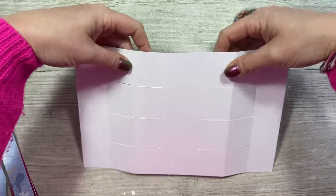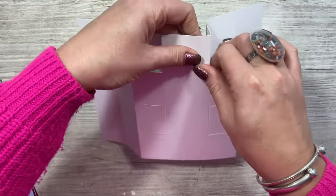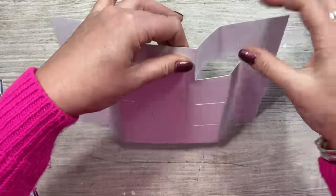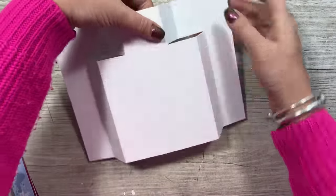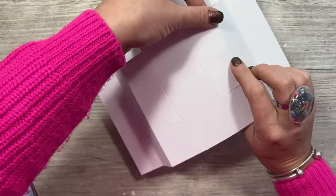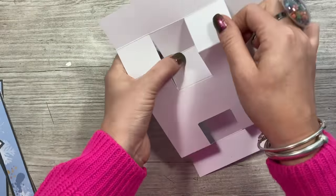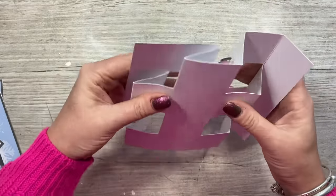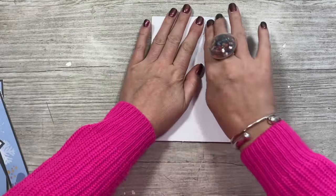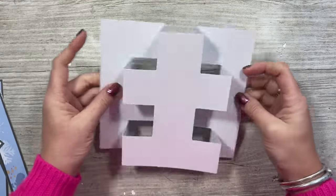Okay so now we can fold it into shape. The top ones you just want to fold where you've done those score lines — these are mountains and then these will be valleys. And then you're going to do the same with this one — just pop them away from you and pinch the sides. Now you can fold it all underneath each other and it will give you your five by seven card size. And that's the card shape.